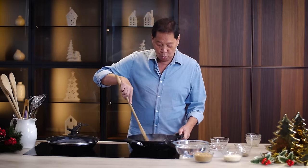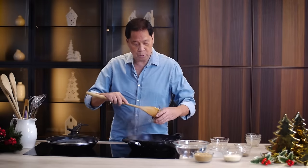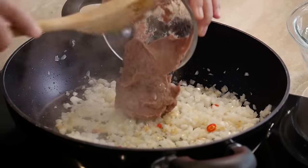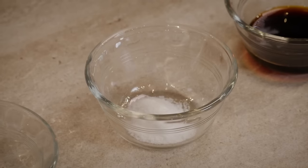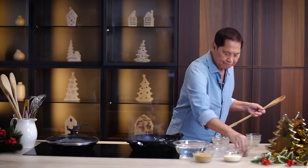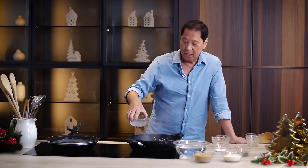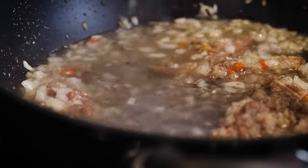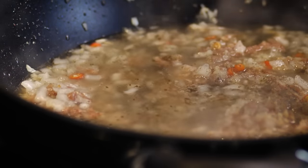Add in the liver spread and mix. We add in a little salt and pepper. Then vinegar — the moment you pour it, you cannot touch it because you have to let it breathe for about a minute or two, otherwise it's going to be very sour. After we've let the vinegar breathe, we add in the water.